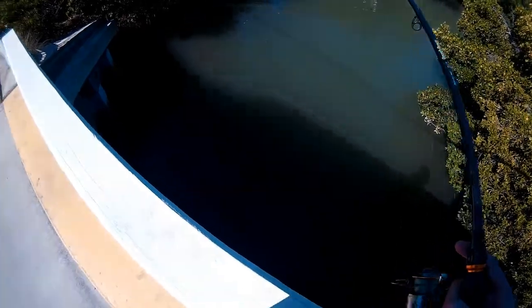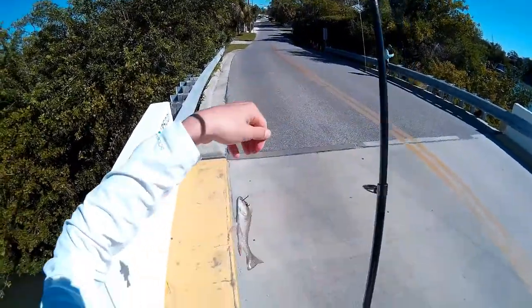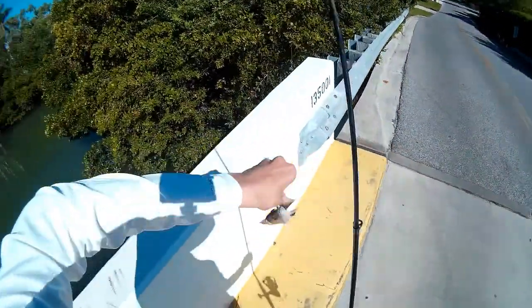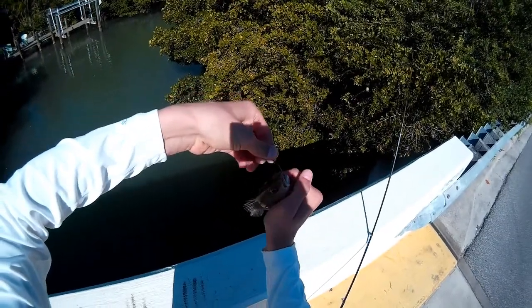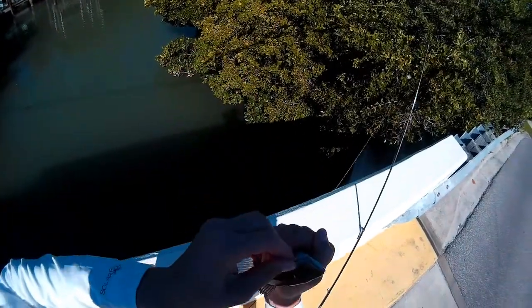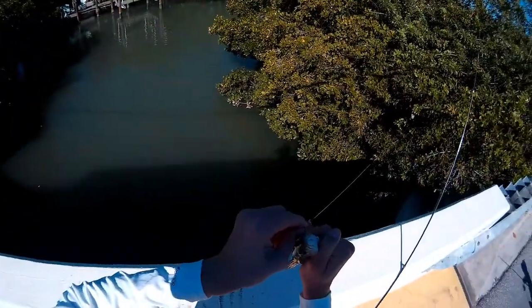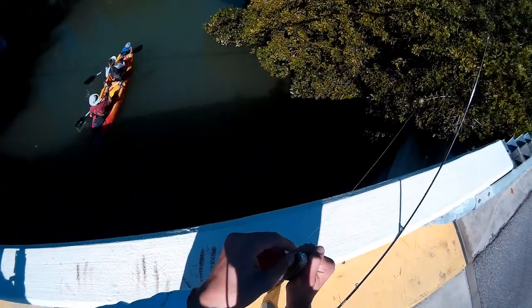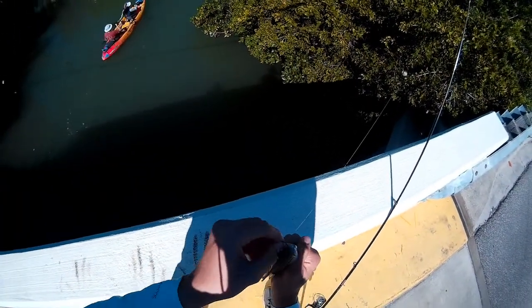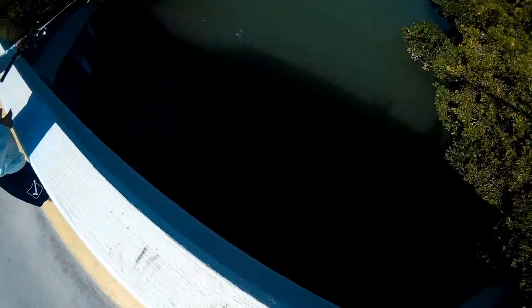Got him! Oh, good size — he's fighting, he's fighting. Got him, got him. Nice, nice, nice. A little mangrove snapper, I believe. Nope, hold on — yeah, a little one. Got a release on him.